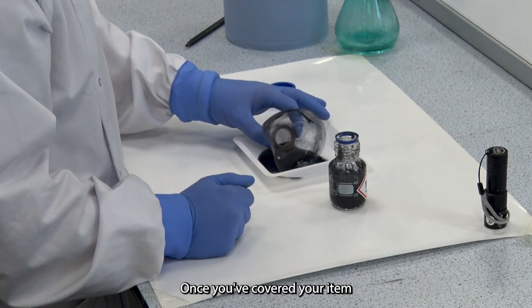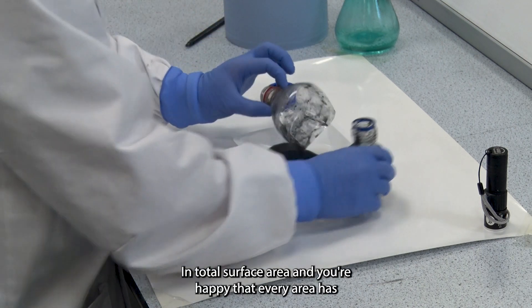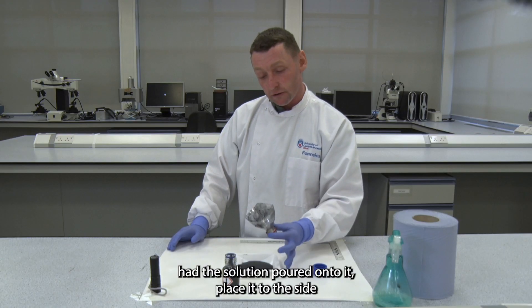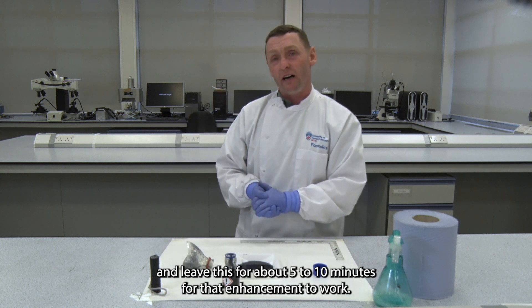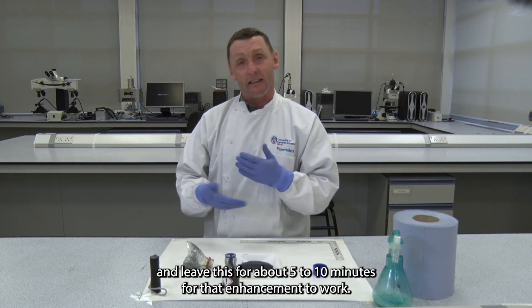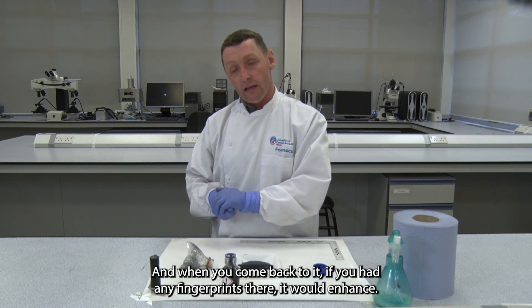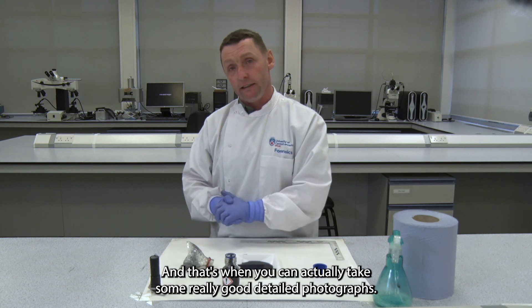Once you've covered your item over its total surface area and you're happy that every area has had the solution poured onto it, place it to the side and leave it for about five to ten minutes for the enhancement to work. When you come back to it, if you had any fingerprints there they would be enhanced, and that's when you can take some really good detailed photographs.